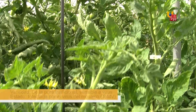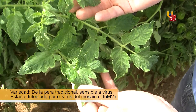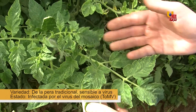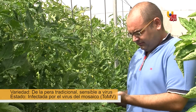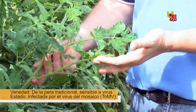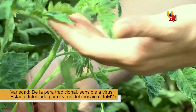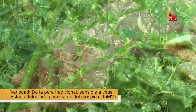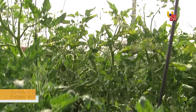Here we can see the traditional pera variety infected with the virus of the mosaic of the tomato. We can see the typical mosaic symptoms in the leaves, which are areas where they acquire a lighter green color or even yellow color. The plant also reaches a lower height, and the production is also lower.